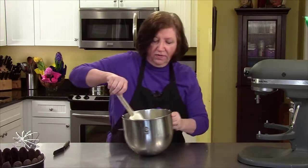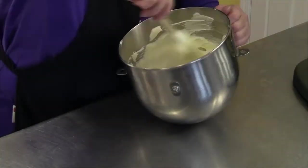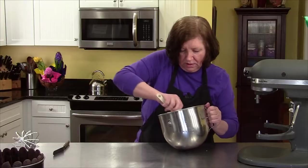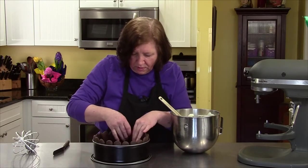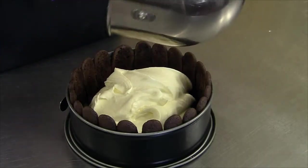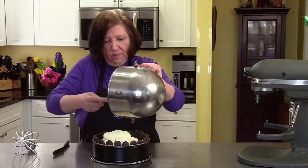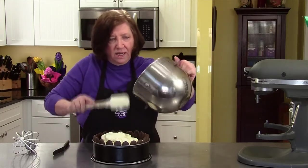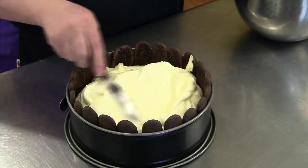Fold it in very, very carefully. I don't want to have any big white streaks. We go back over here — one of our soldiers fell down, put them back — and get our mixture in there. It's going to be like a light cheesecake-y tiramisu. Spread it out and even it out.